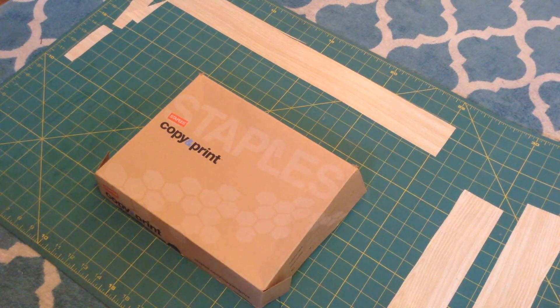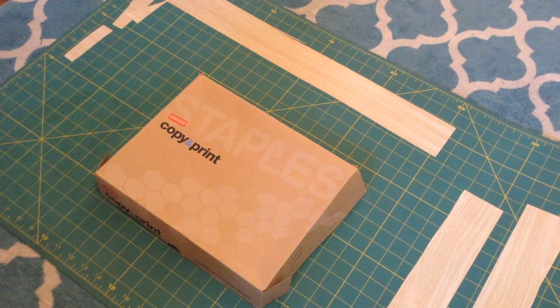Hey there and welcome back to my channel. So today is not quite a tutorial — it's more of just a make-a-journal-with-me, and I've got some of my supplies sitting here right now.